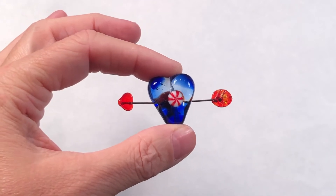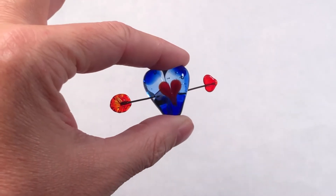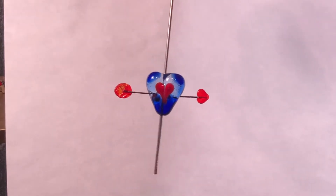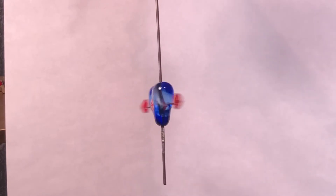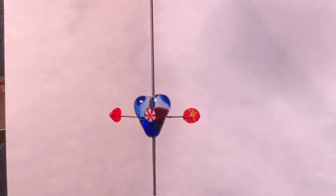Hi, it's Juliette. Welcome back to my studio. Today I'm going to show you how to make this pierced arrow heart bead. It's made with transparents. The arrow is from stainless wire and it has a transparent red, striking red on the arrow and the quills. It has a little marini on one side and on the other side is an opaque red heart. Let's get started.